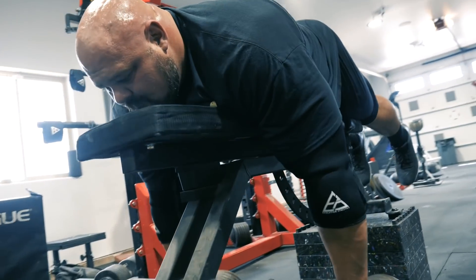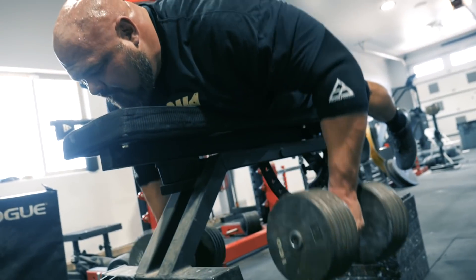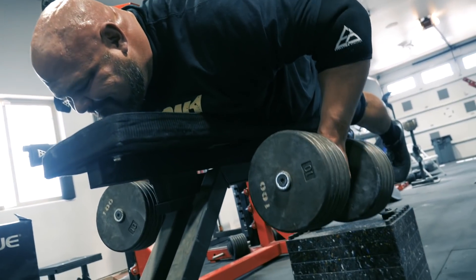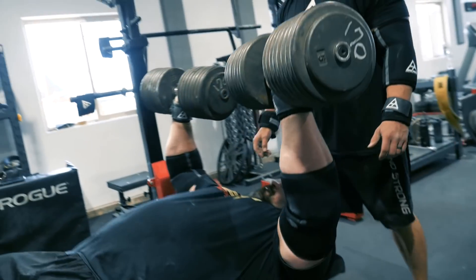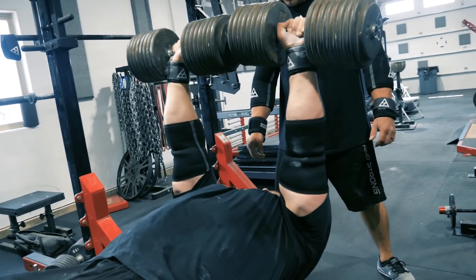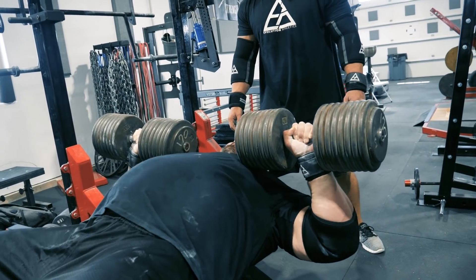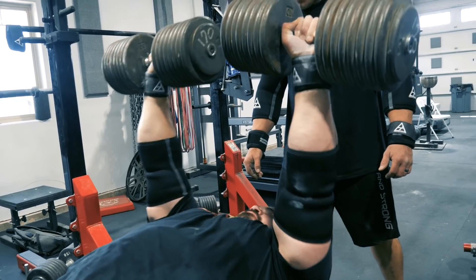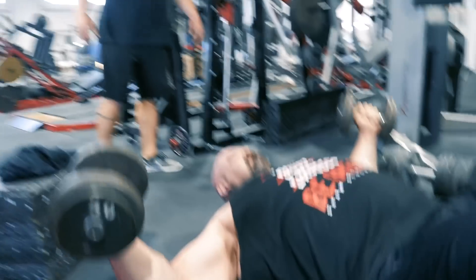They complete the bench press reps portion of the superset — counting out each rep: one, two, three, four. The coach calls cues to keep the movement tight and controlled through the full set.